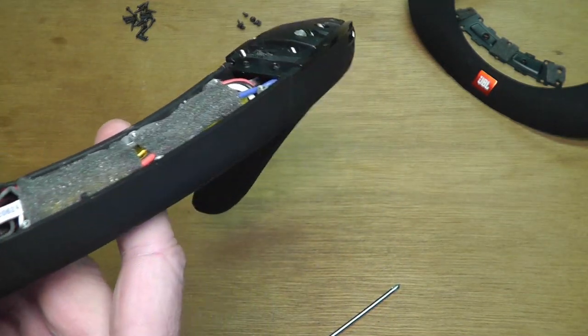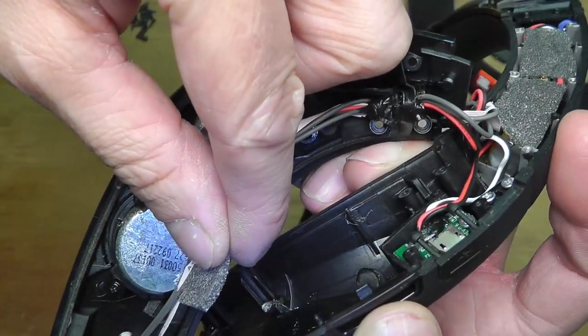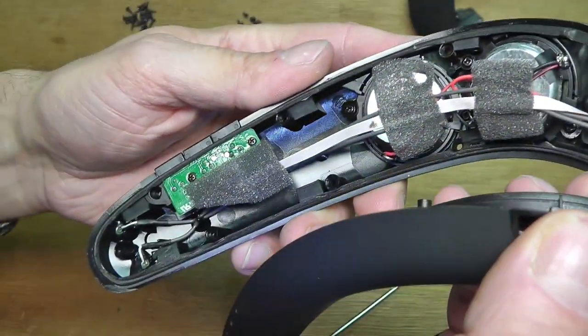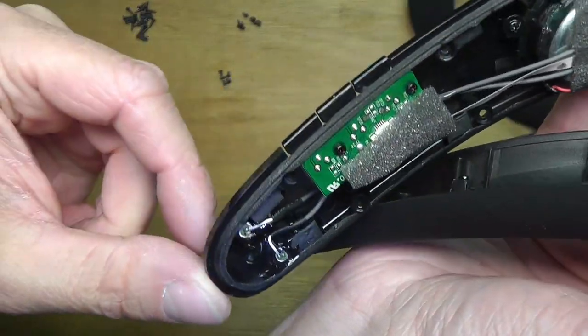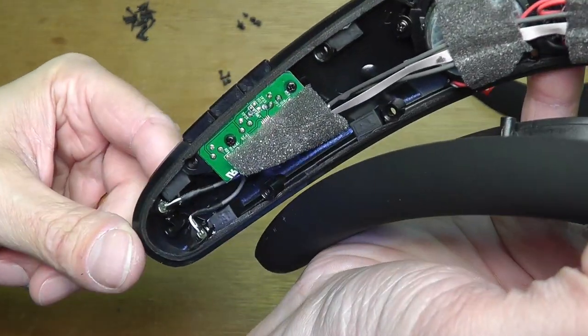And then here, let me show you this. Here you can see the little board for the USB. And there is a whole bunch of wires going through. And the tip looks like there is a microphone right there. So this side really doesn't have a whole lot going on.